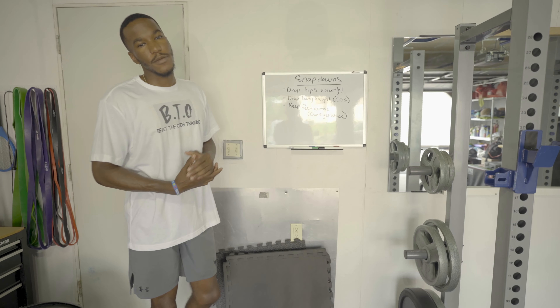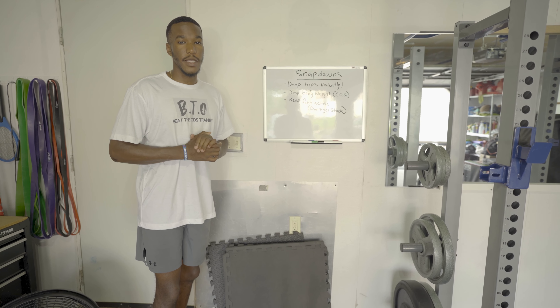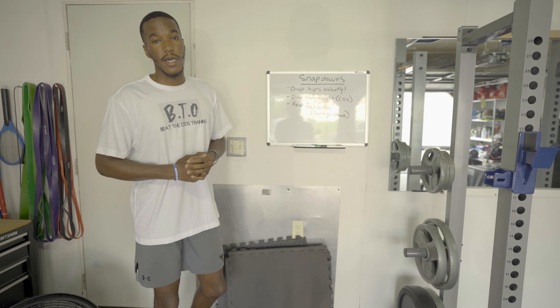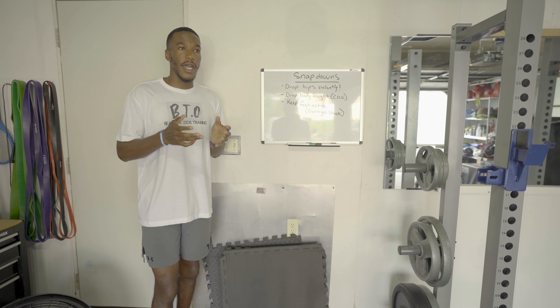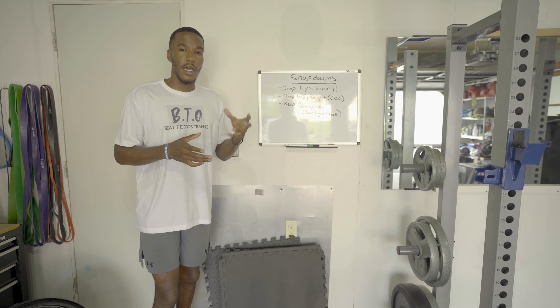What's going on everybody? Mike Adams from BTO with Beat the Odds Training, and today in this video I wanted to go in depth on what do I look for when I'm training my receivers on snap downs, breakdowns, or really any kind of movement when it comes to stopping on a dime and changing directions.